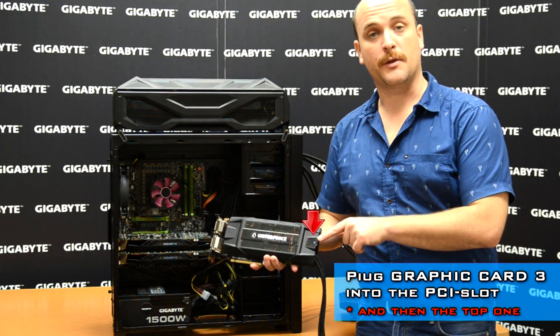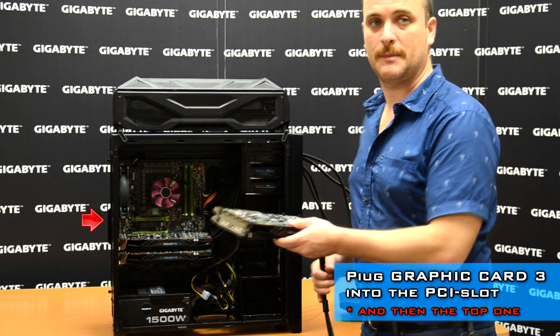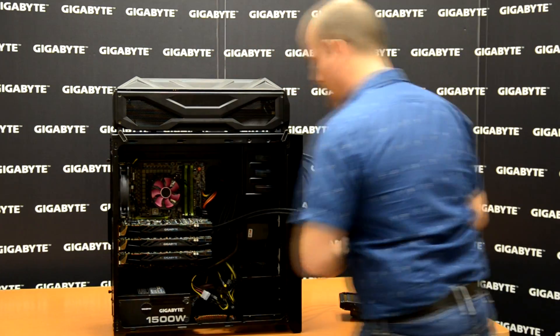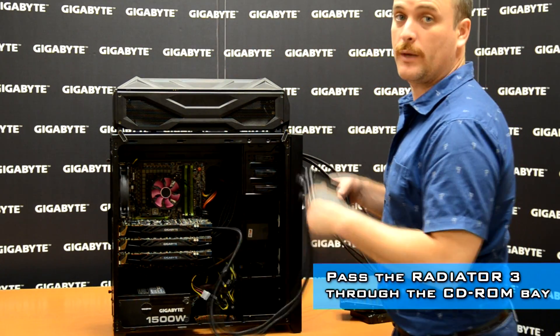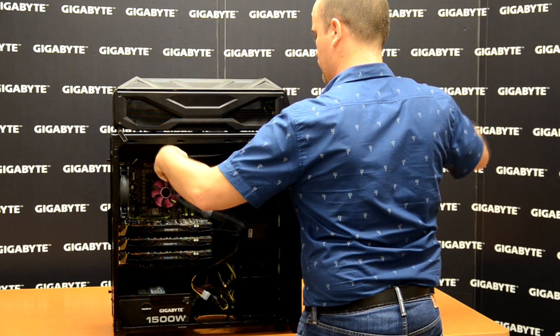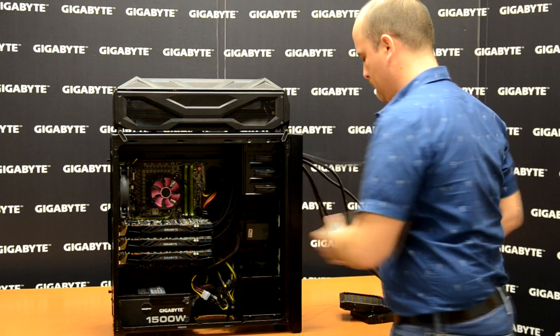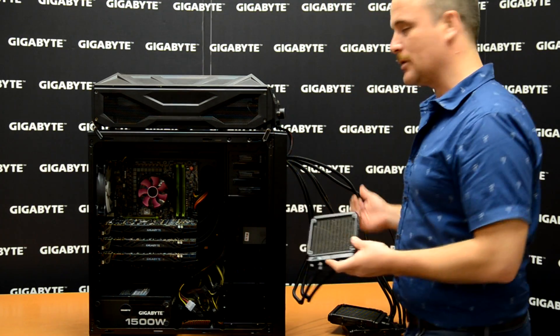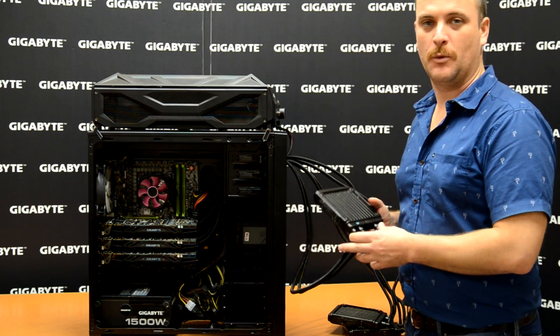And finally, set number three — we place it in the PCI slot and pass the radiator through the open CD-ROM box. After all three video cards are installed in the motherboard and the radiators are passed through the CD-ROM box, we're ready for the next step.